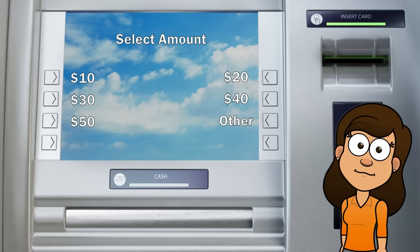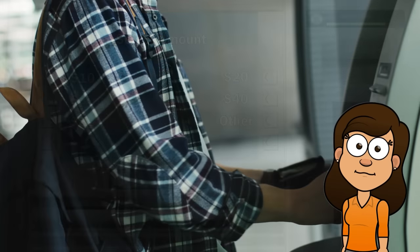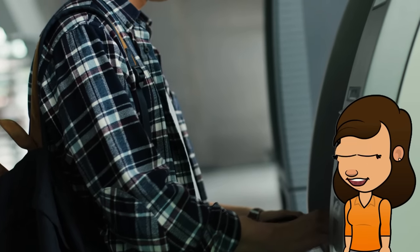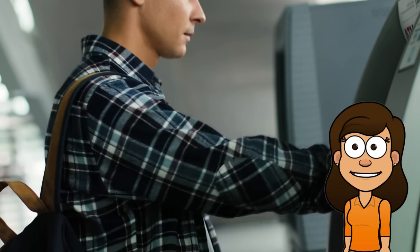Next, wait a moment for your cash. After you've entered the amount, the ATM will dispense your cash. Make sure you take your cash and your card before walking away from the machine.